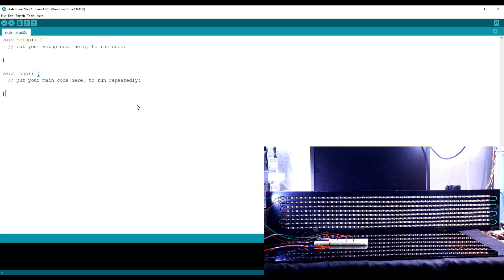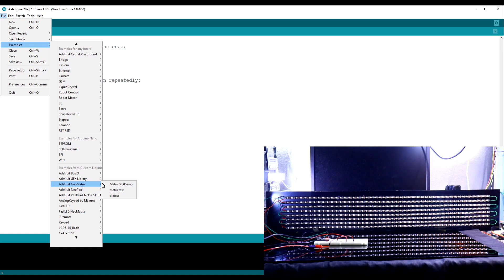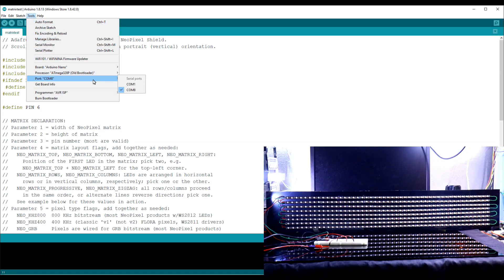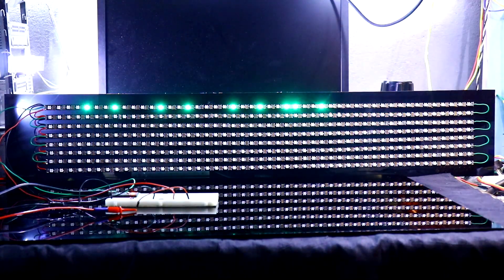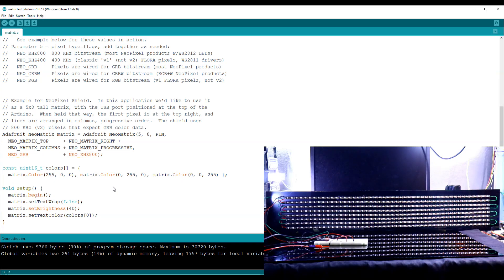After installing the libraries, go to Examples, then NeoMatrix, then Matrix Test. This is what you will get. We have connected the data pin to pin 6 — check all these settings. Upload this. The text written is 'Howdy' but we are not getting it yet. We have to change some things: since the data pin is connected top left, we have to change the setting to top left.